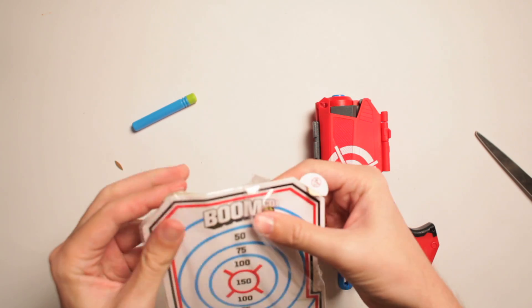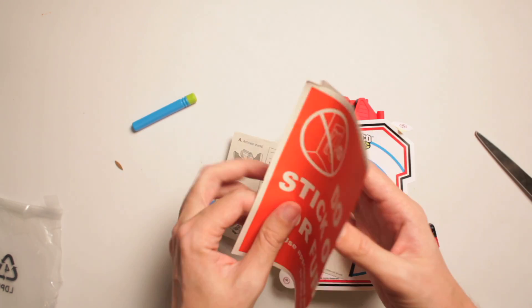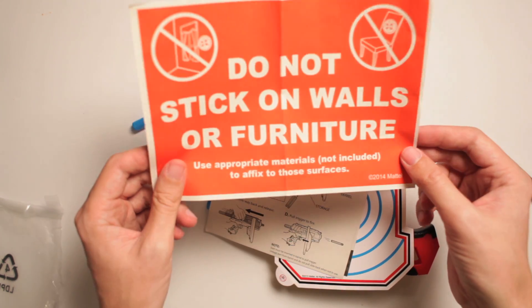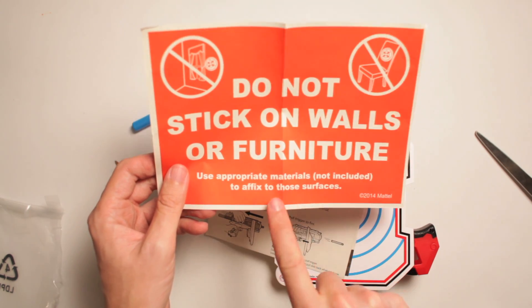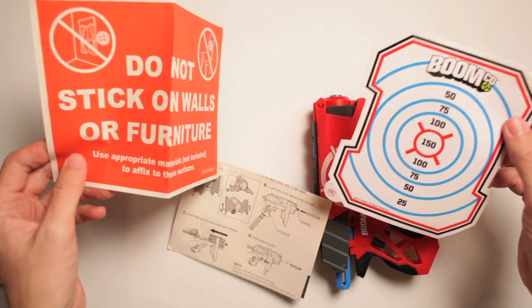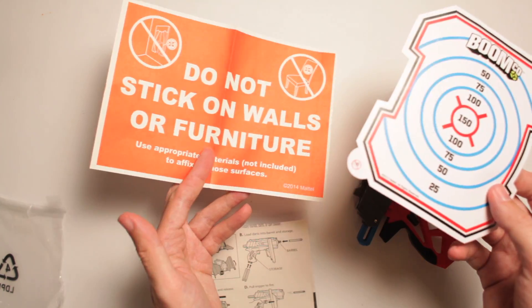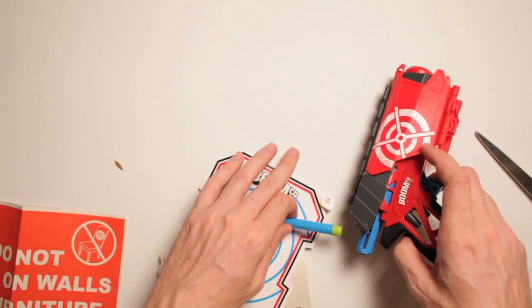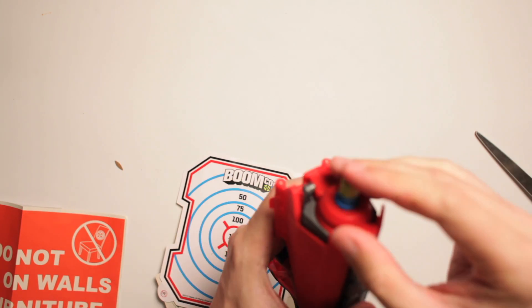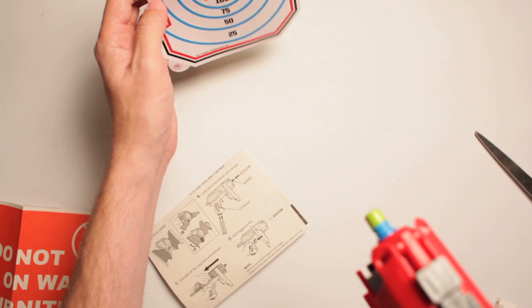We got some points here. You know it's important when you got points. There's instructions on how that was to do. What's this say? 'Do not stick on walls or furniture.' Why not? Why don't I want to stick it on the furniture? 'Use appropriate materials not included to affix to those surfaces.' Great. What are they? These targets are really sketchy. As well as these darts that sometimes they stick, sometimes they don't. And don't put this on your wall because it has certain materials that you need, but they won't tell you what that is. It could be glucose. I don't know what they want. Let's put it here. The dart's not really sticky — it's got a different surface to it. It's more rubbery, but I don't know if it's going to stick.